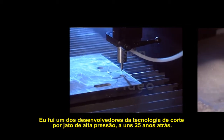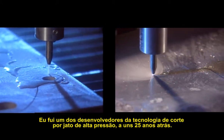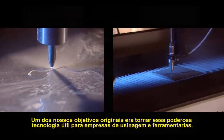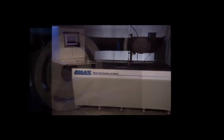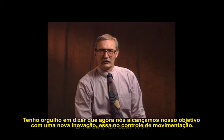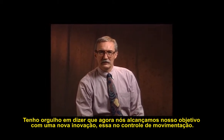I was one of the developers of high-pressure jet cutting technology some 25 years ago. One of our original goals was making that powerful technology useful for machine and job shops. Hello, I'm Dr. John Olson. I'm proud to tell you that we've now reached that goal with yet another innovation, this one in motion control.